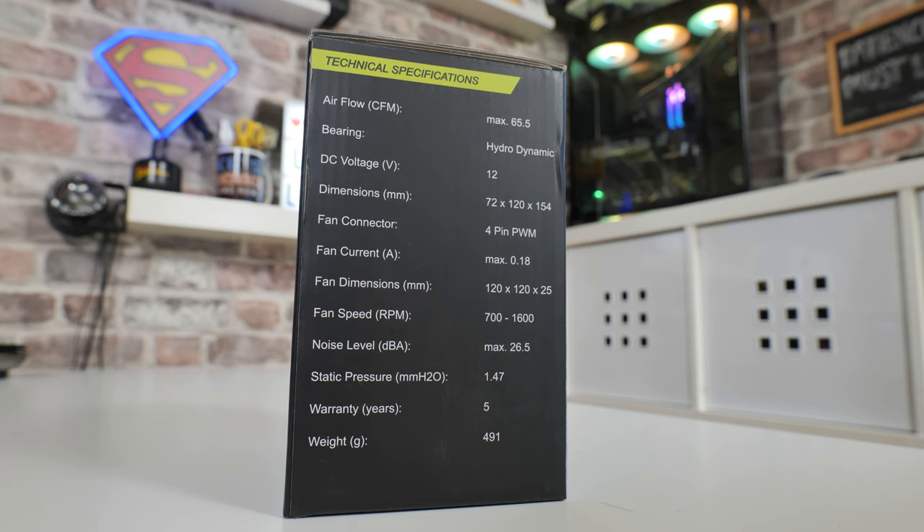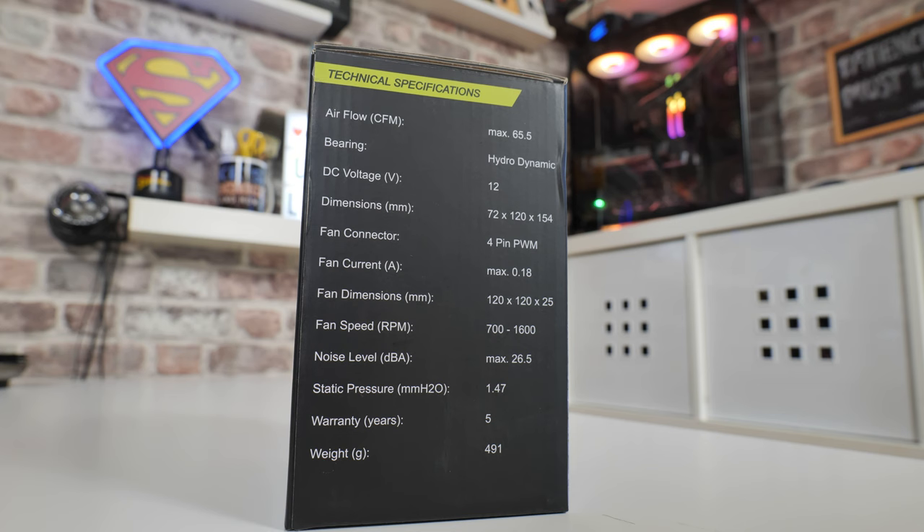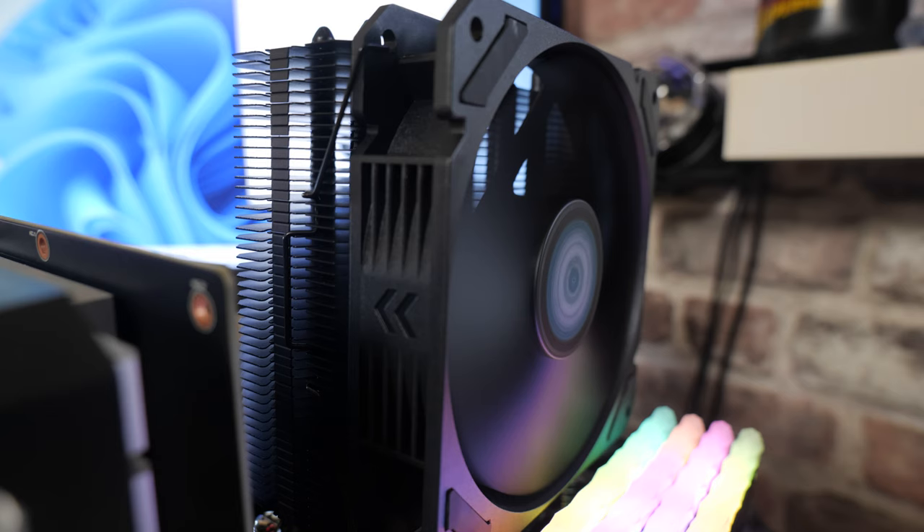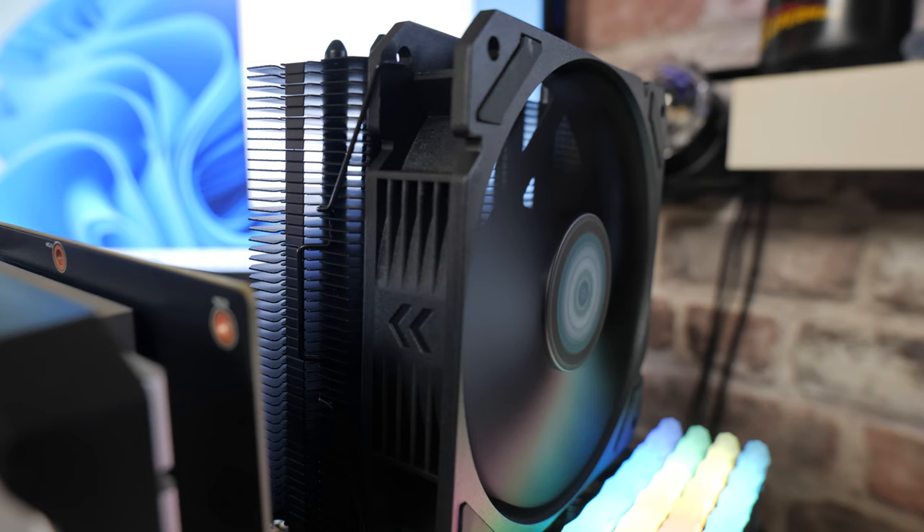If you're looking at a comparable cooler on the market at the moment, think along the lines of the Arctic Freezer 34 eSports — the eSports Duo is possibly slightly better, but depending on where you're buying it, it could be a little more expensive and also a little more bulky. Whereas the Gelid Tranquillo Rev 5 has that trick up its sleeve — it's managed to create a cooler that's effectively the same performance but is extremely compact.